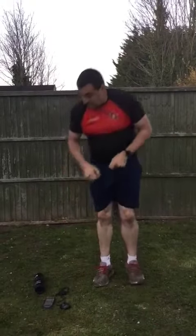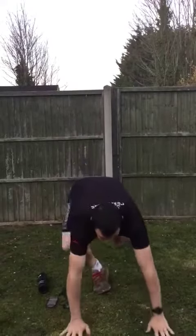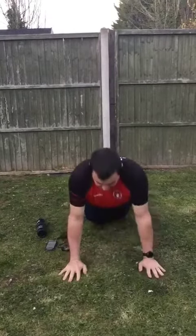After your burpees again, it's your star jumps — out and in. Then back down to your press-ups. If you're struggling with your press-ups, go onto your knees. Lift your feet off the ground, down and back up.